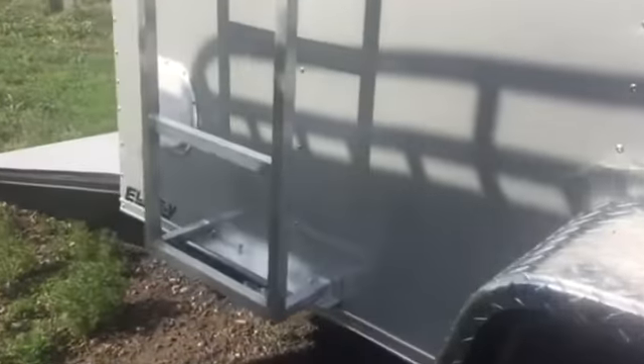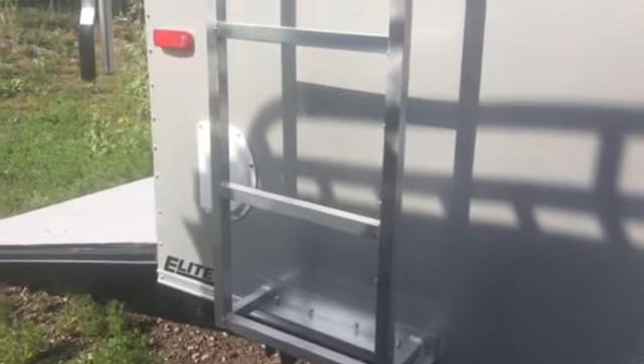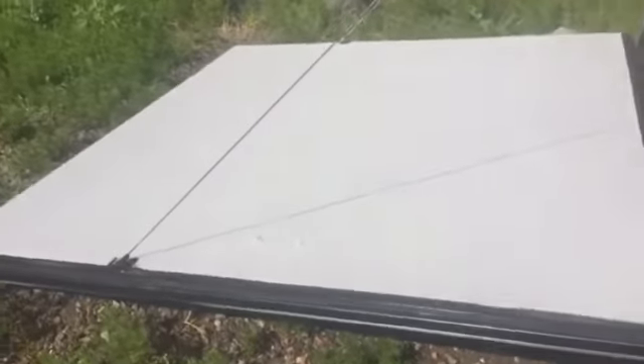Diamond plate fender. It does have stabilizer jacks that you'll be able to flip down and have some stability when you want to get in and out if it's not hooked up to your vehicle. Side vents. Rear ramp door with spring-assist close, so it'll make it easy if you want to load motorcycles, four-wheelers, or whatever you want to put in — you'll have that ramp door for ease of access.